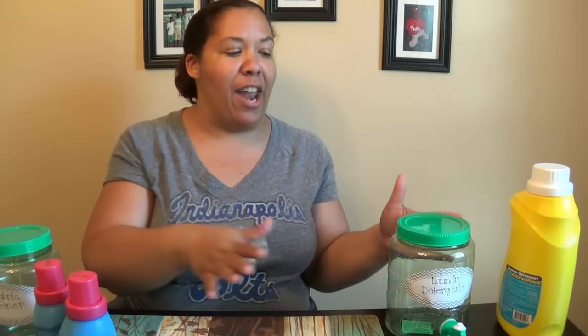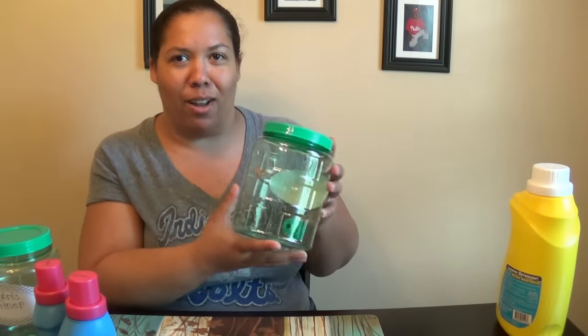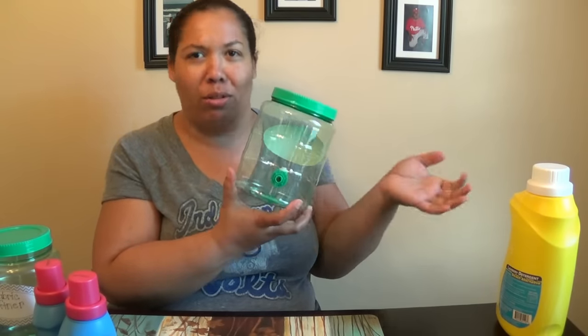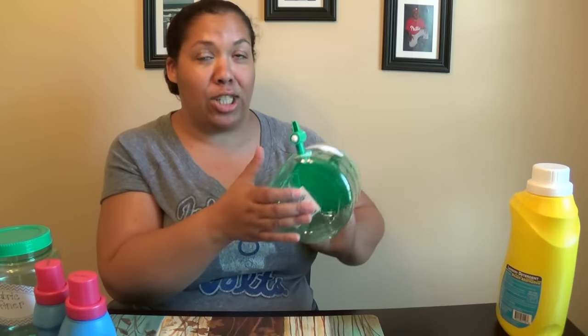Hey guys, just Jamie here with a Dollar Tree haul, but before we get started I have a quick DT idea. I know some of y'all have seen these little containers — what would you do with them? There's not a lot to drink in there, and I wouldn't make a pitcher of Kool-Aid or juice, so what I decided to do was take some stickers.